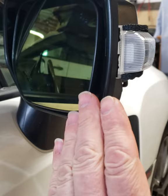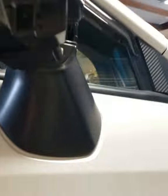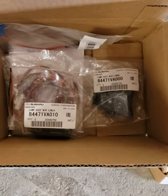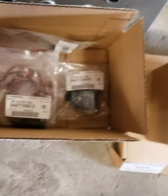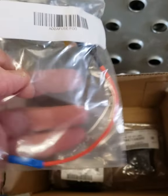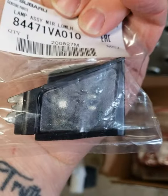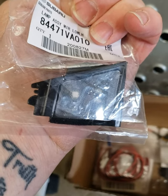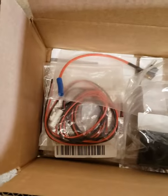I'll go over the part numbers quickly. I got the gold-tinted mirror because I think it goes well with the scheme of my car. I'll give the part number for the turn signal and the part number for the puddle lamps. These puddle lamps are genuine Subaru parts I ordered from SubiSpeed — around $160 to $180 for the full kit, which comes with an add-a-fuse and the actual puddle lamps.